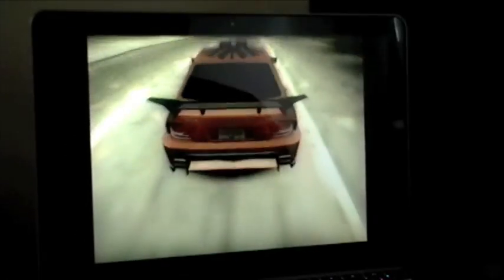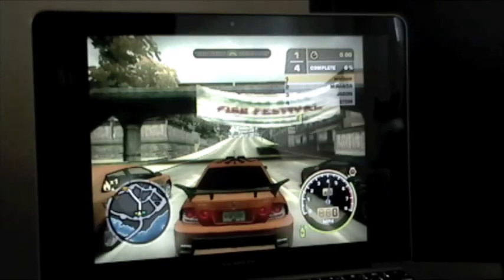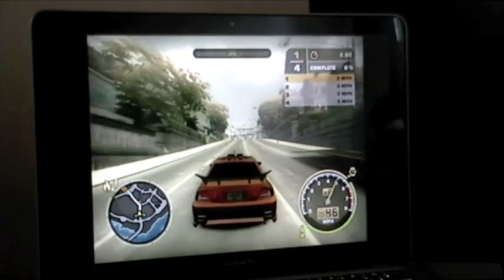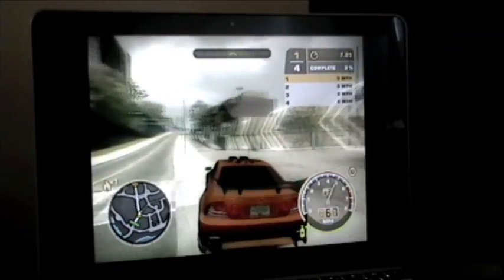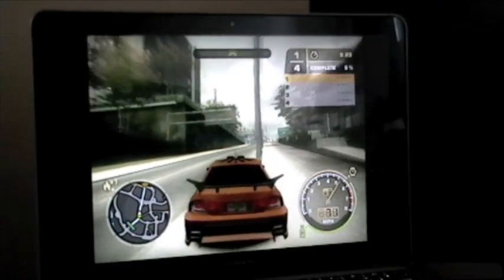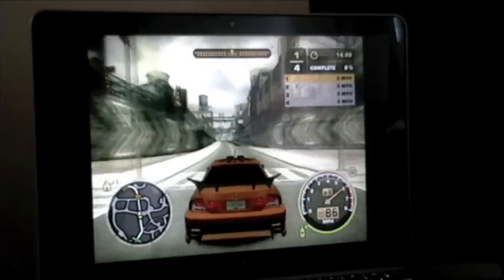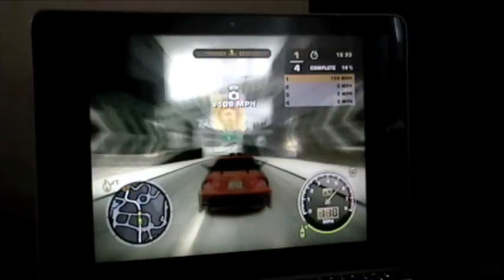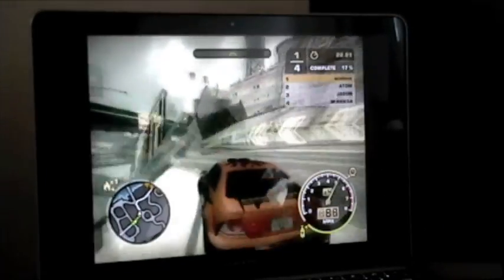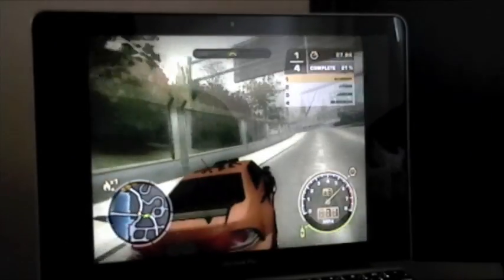You can see my reflection there looking. For having shared memory, it's not that bad. I've used laptops with a chip that used shared memory, and it was just horrible. You couldn't even barely watch a movie, let alone play Need for Speed.